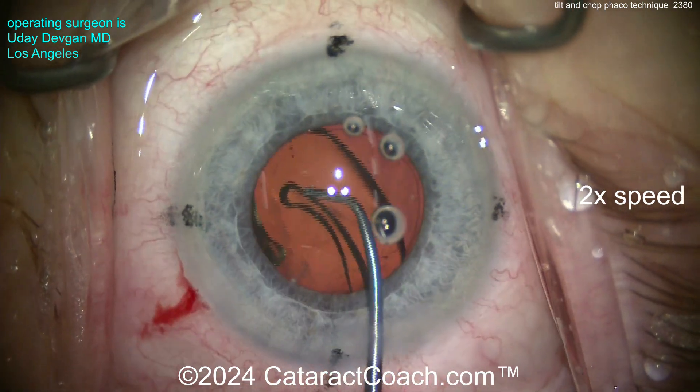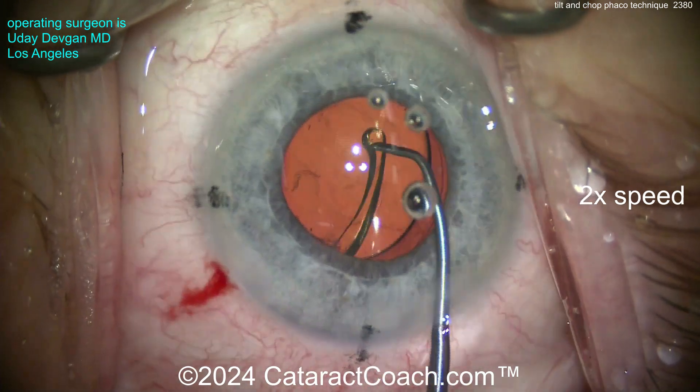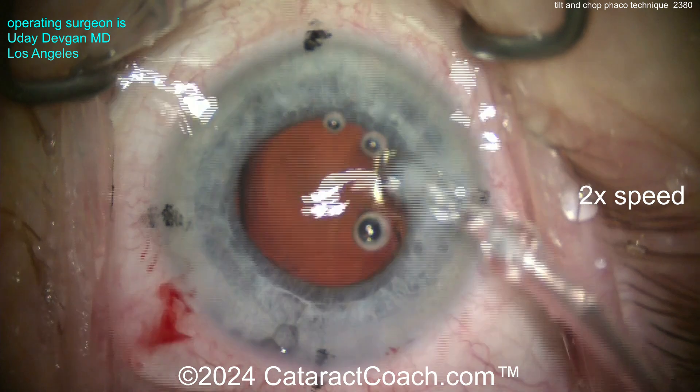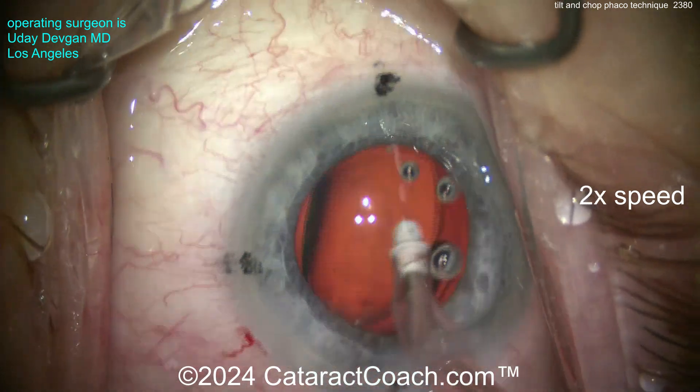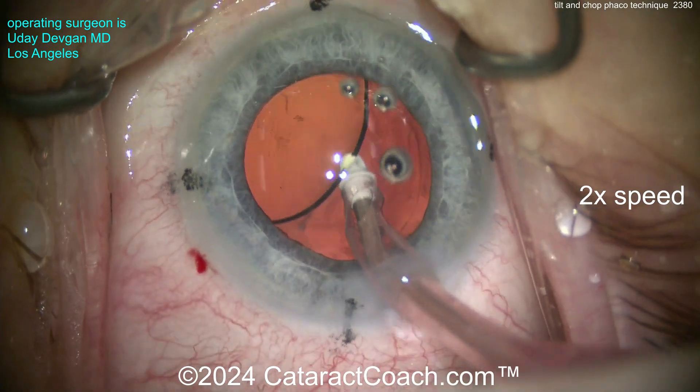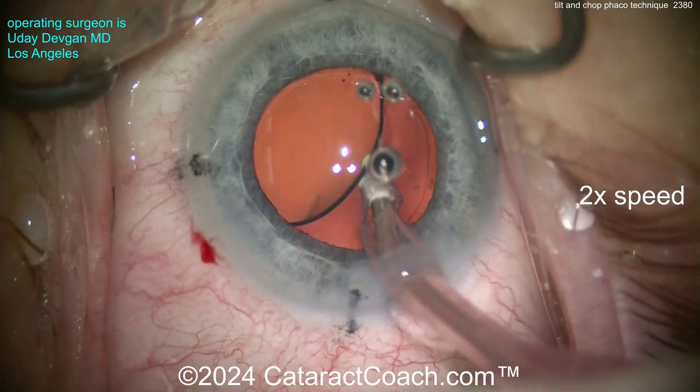Here comes the lens — looks like a toric monofocal lens going into the capsule bag. We'll get that positioned, and you'll see at the end that this is a six millimeter optic and the rhexis will overlap for a full 360 degrees. Nicely done rhexis.